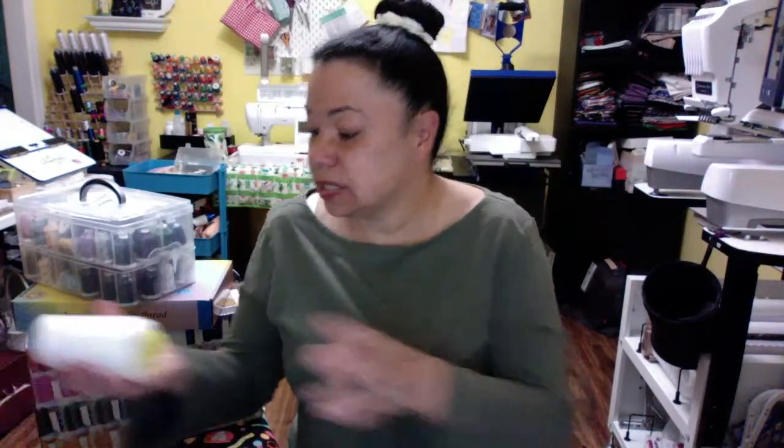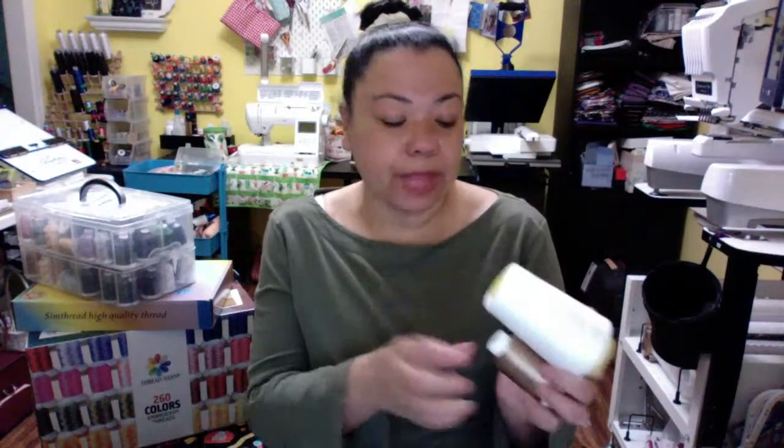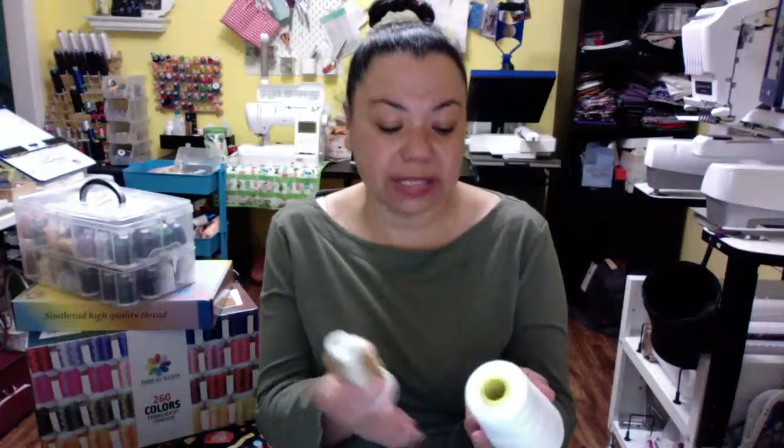So those are the three types of threads for embroidery. Now there was a question on the Facebook group where someone had just bought their machine, was really excited, and wanted to do sewing thread instead of embroidery thread. I quickly responded and said no — I don't recommend that. Embroidery thread is very, very thin. This is sewing thread — when you look at sewing thread and compare it to embroidery thread, you notice right away the way it feels and the size of the actual thread.